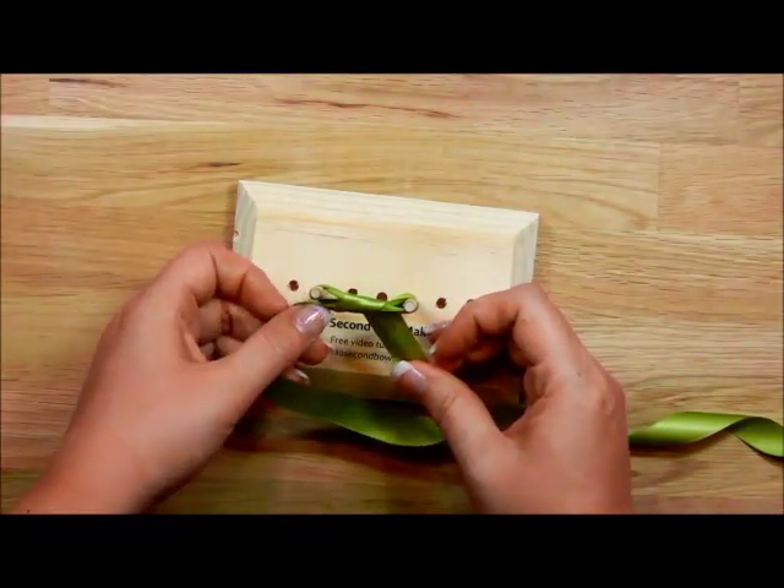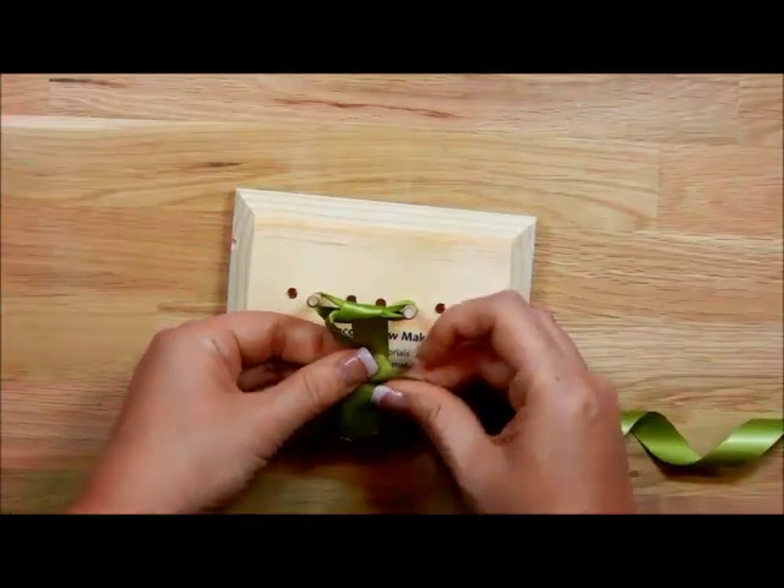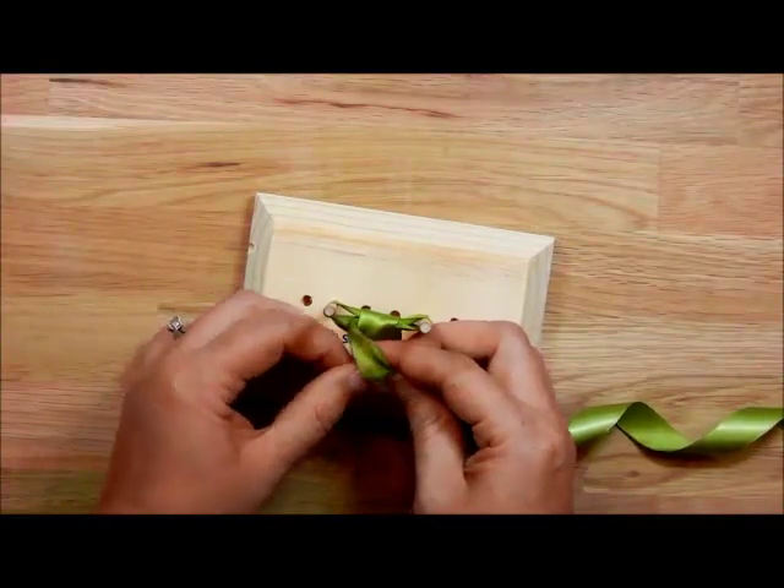Then we're just going to make a square knot. I'm going to take what's in my left hand and put it over my right hand, and I'm going to take my tail and put it through and tie a single knot.